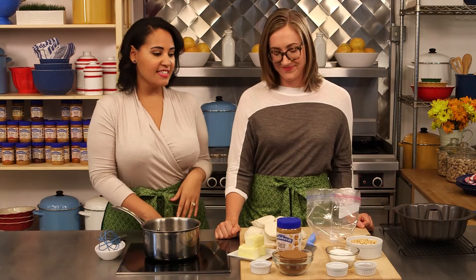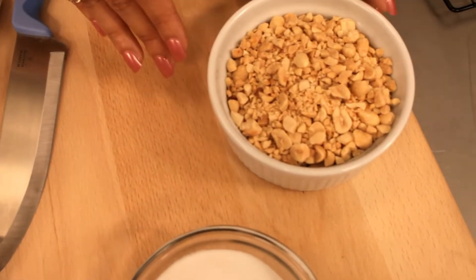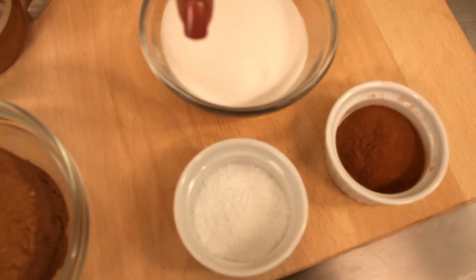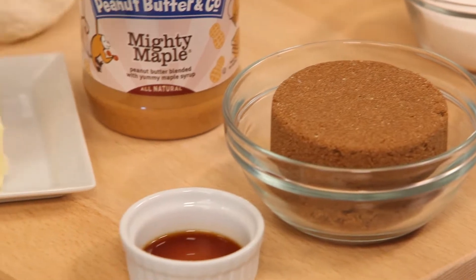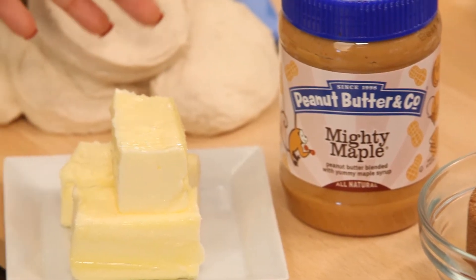We've got fun ingredients for this. We're using some refrigerated buttermilk biscuit dough, some chopped peanuts, granulated sugar, a little cinnamon, some salt, brown sugar, vanilla extract, our Mighty Maple peanut butter, and some butter.